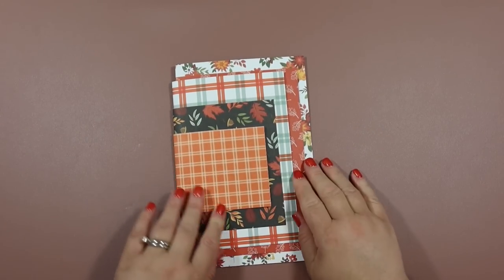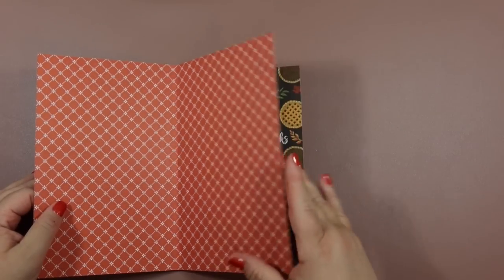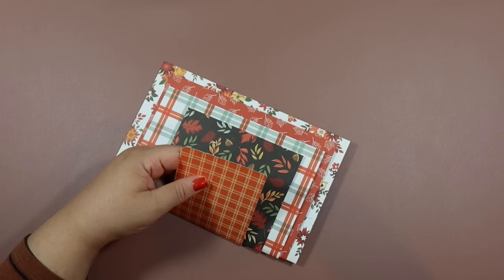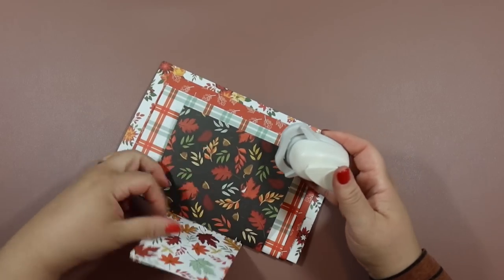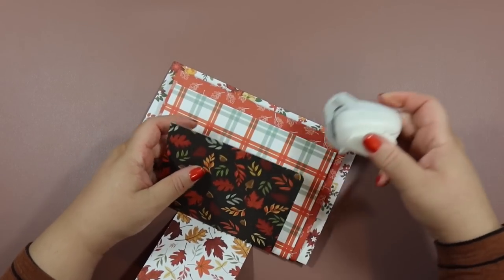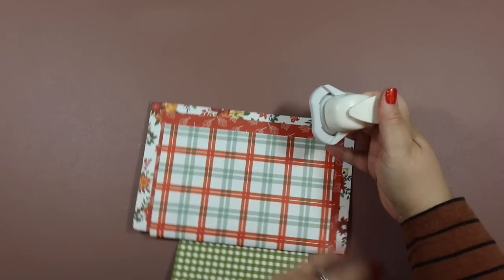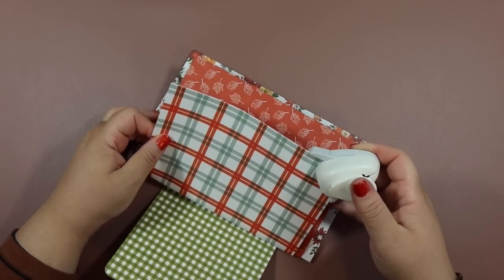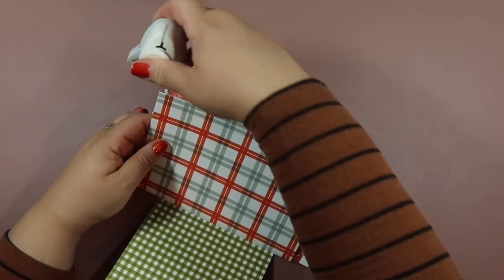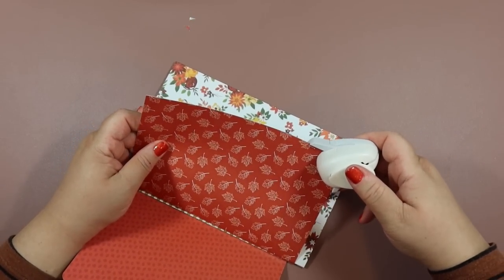Here's the completed construction of our layered album. Let me do a quick flip — it's all adhered together with the hinges and the glued pockets. I'm going round all the corners, which gives a nice finished look and keeps the corners from getting bent with wear and tear.